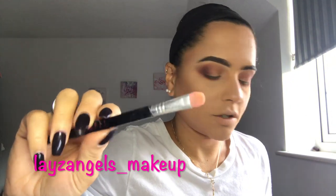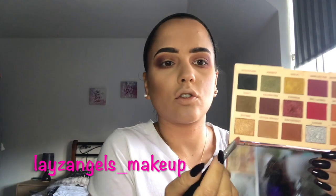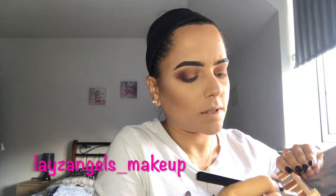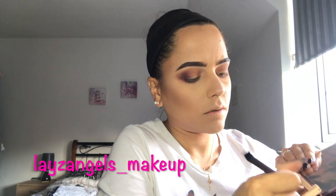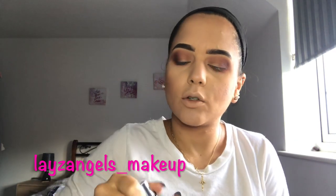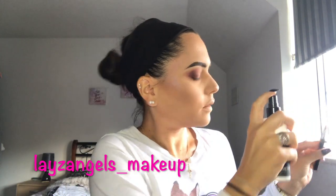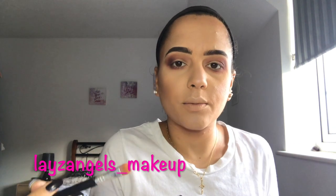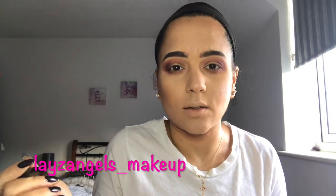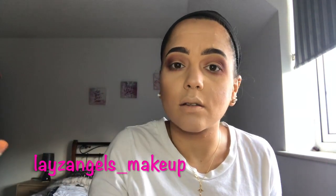Just using a flat brush, I'm going to pick up the shade Dream and put some on the brush. As this is a shimmery shade, I'm going to use a bit of setting spray on it, because shimmer and glitter shades work better and have a lot less fallout when they're a bit tacky and wet. I'm going to place this in the inner corners where there's only the base colour.